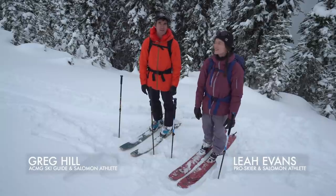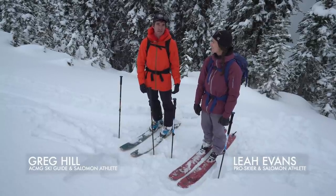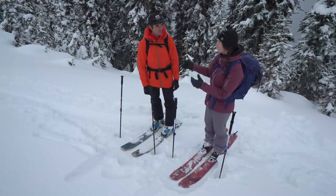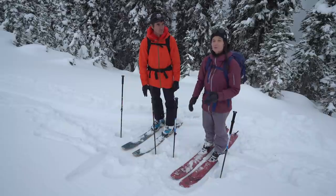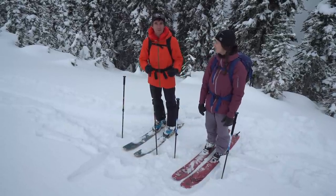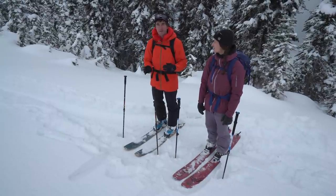Hi, I'm Leah Evans and I'm Greg Hill. Today we're at Revelstoke Mountain Resort and we're gonna go through some techniques and tips to make skinning uphill easier for you. Greg is the ultimate pro — in 2010 he did two million vertical feet. In the years training for that goal and the year accomplishing it, he learned a lot about all the different things that make it easier to get up the mountains you want to shred down.